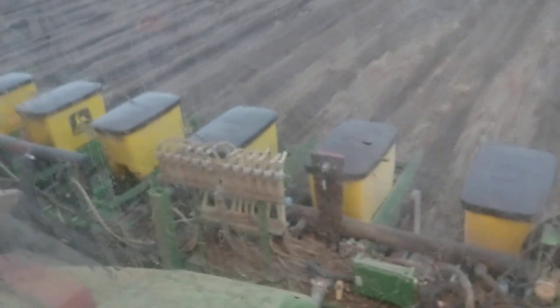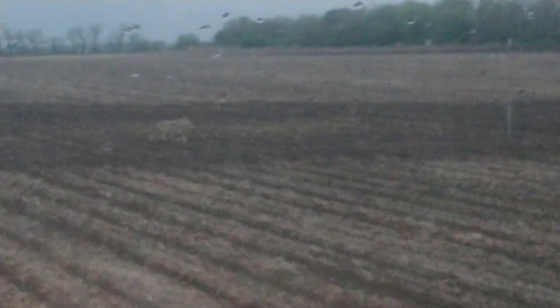Look at those row units — not even moving. And actually because I moved all the dirt there is no mud building up on the furrow openers or on the depth gauge wheels. It's really quite a phenomenon. Wow — we've got a fox out there! I wish I could see through the window better.